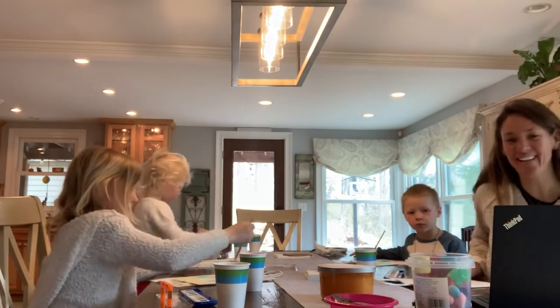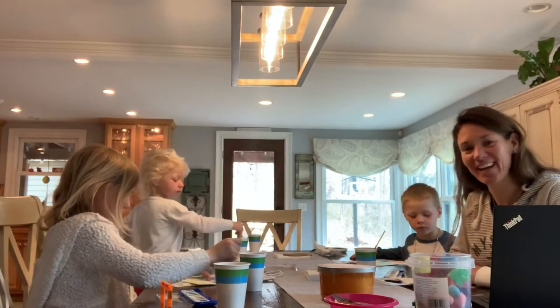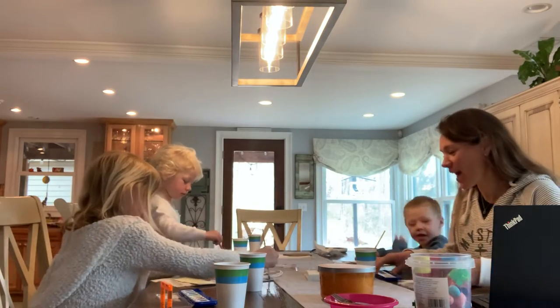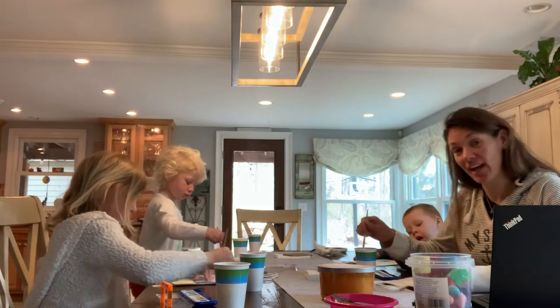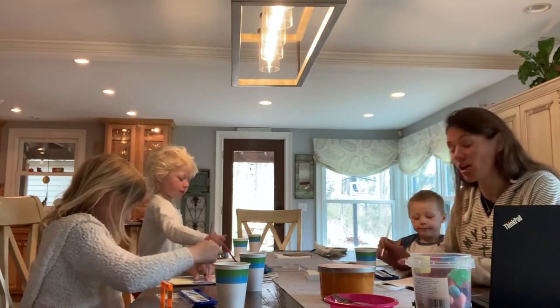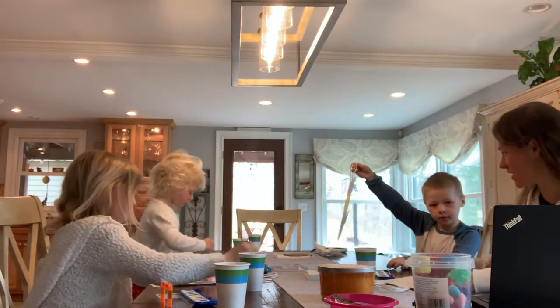Good morning, everyone. Happy Monday. We hope you're having a great morning. We want to share with you one of the activities that Natalie and Benson's art teacher has assigned for them. Benson, can you show what you did?